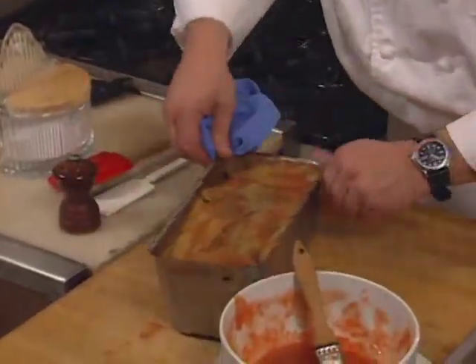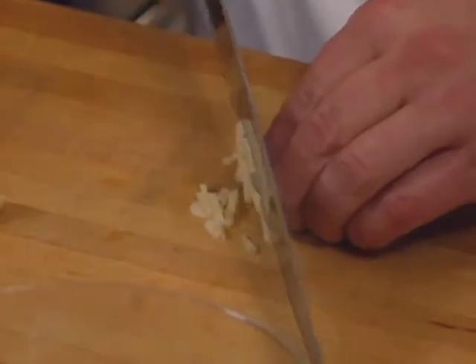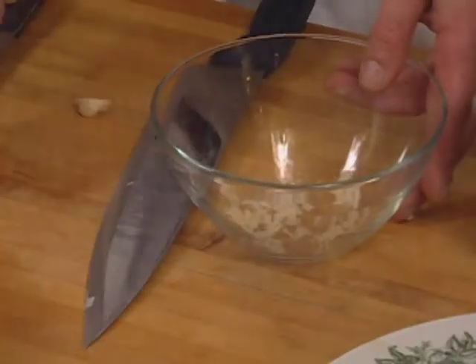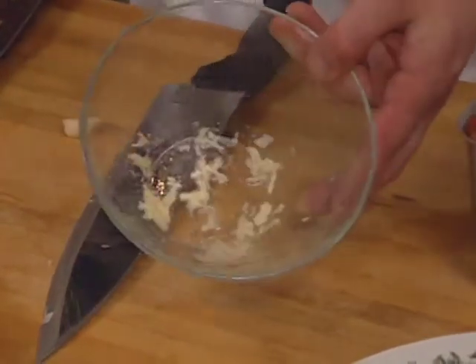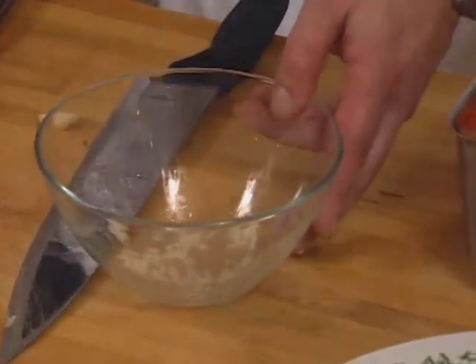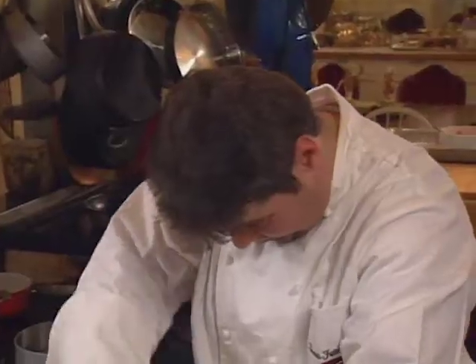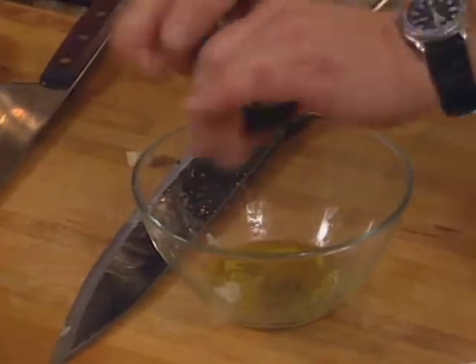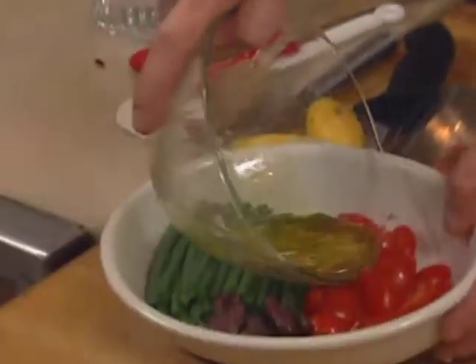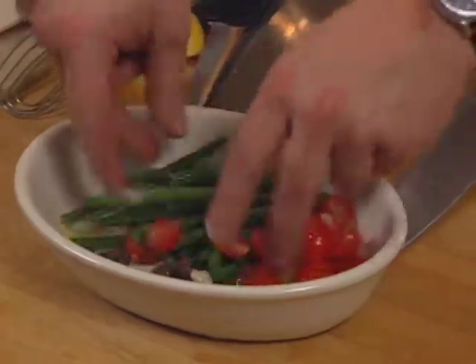The terrine is now full and ready for the refrigerator. Garlic is chopped and will be included in a vegetable garnish, along with fresh lemon juice and a little bit of olive oil. Some pepper, cherry tomatoes, green beans, and Kalamata olives are added right over the vegetables and mixed together.